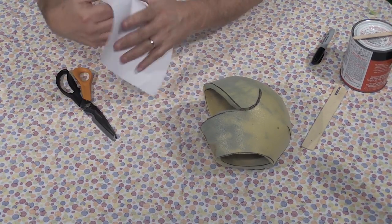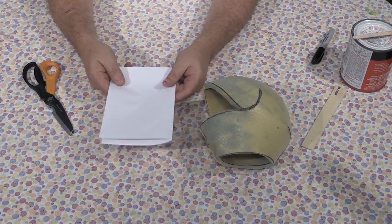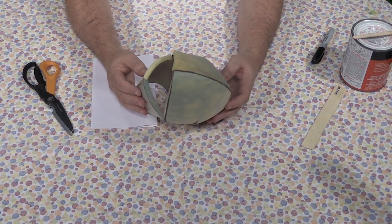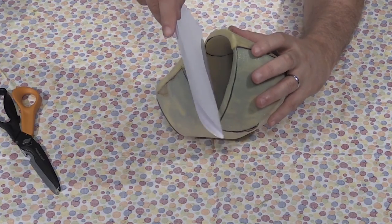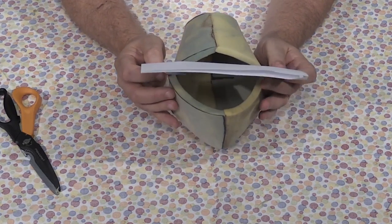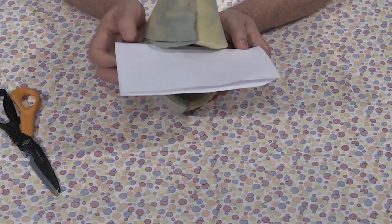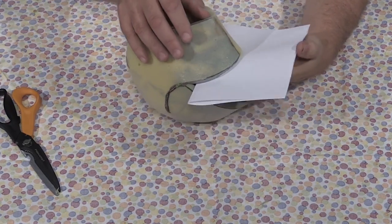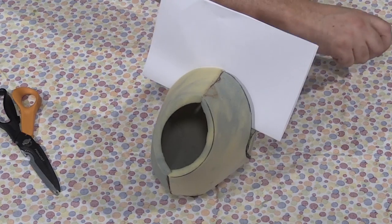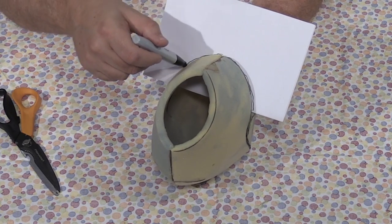Now what you want to do is get a piece of paper, fold it in half. The reason why I wait and make the mouth piece is because you never know how the foam is going to end up. So what you want to do is stick that baby in there like this - stick it in there like that. You see how I have the paper like that? And then you're going to want to trace it.